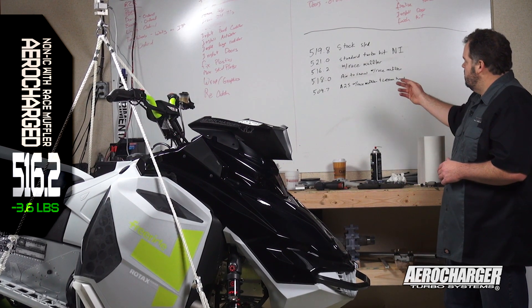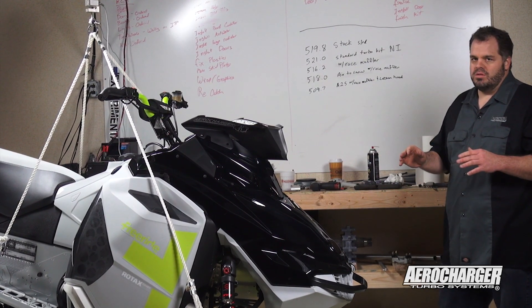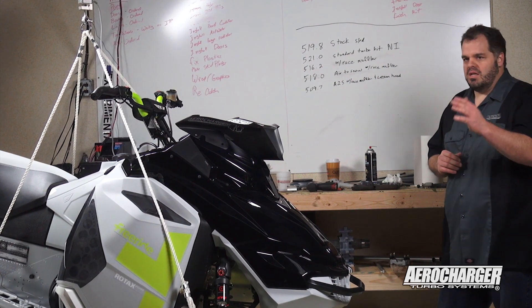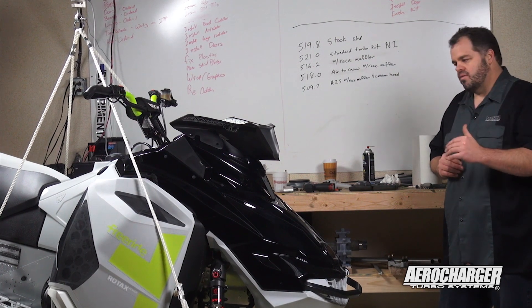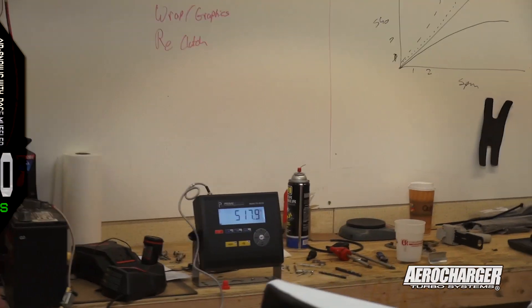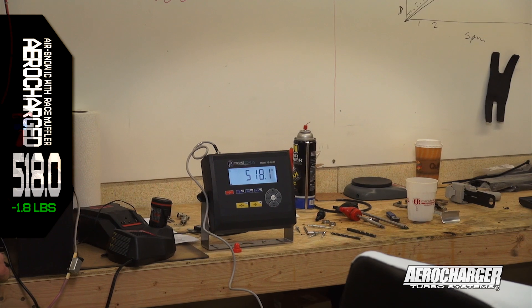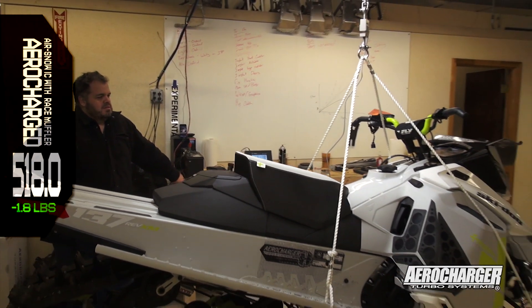The next thing we did was install the air-to-snow intercooler — the coolest intercooler on the market. This is for the guy that wants to hit a hill over and over again. It'll keep the engine cool and keep everything consistent. With the air-to-snow and the race muffler, our weight was at 518 — still actually less than stock. The race muffler obviously has a lot to do with that.